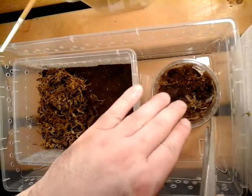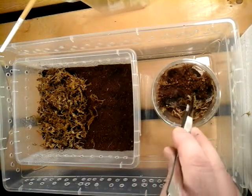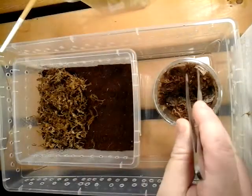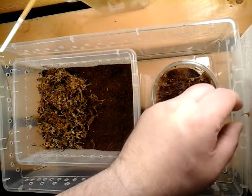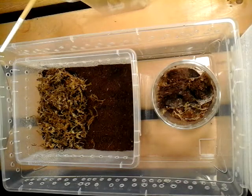Now all of this in here is garbage — it's going in the garbage. I do not reuse this stuff. You can't clean it, you can attempt to, but there's not enough in here to worry about. If you can't afford to go out and get a five dollar brick of substrate every now and again, then you shouldn't be caring for these kind of animals.